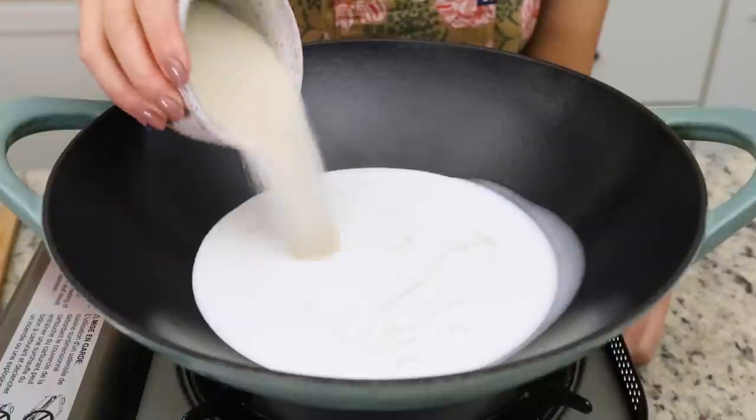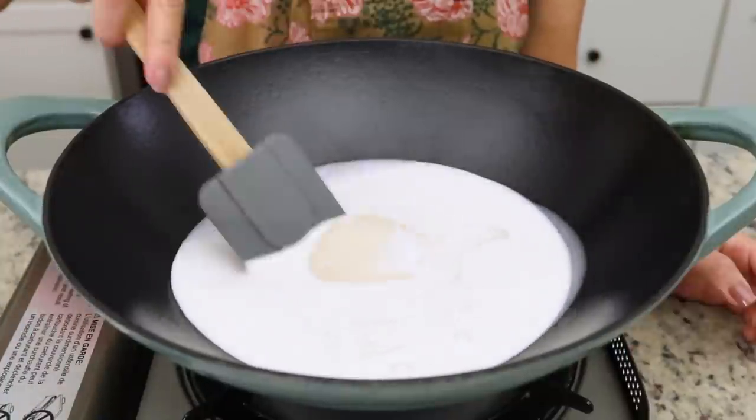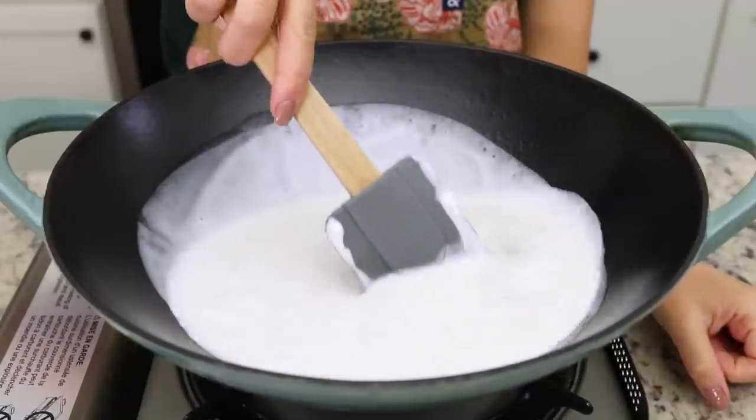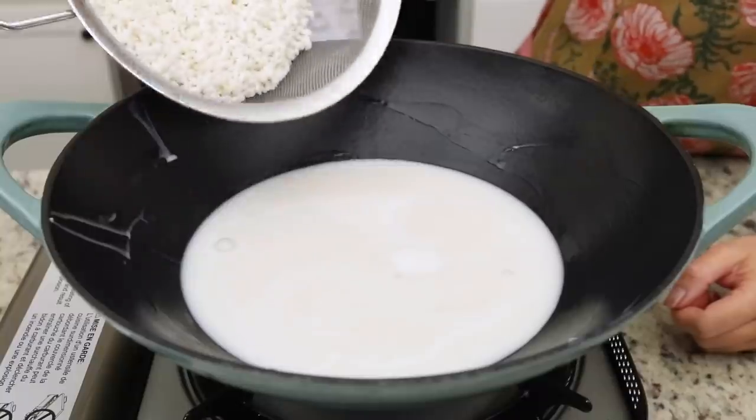In my wok — you can use any large saucepan of your choice; I would recommend using a non-stick because we're going to be working with rice and you don't want it to stick to the sides — I'm adding in some coconut milk as well as sugar and some salt. I'm going to mix that together until the sugar fully melts and everything is nice and uniform. Then I'm adding in my soaked rice as well as some ginger. The ginger is totally optional but I love adding it — that's how my grandma used to cook it and I want to stay true to how she did it.